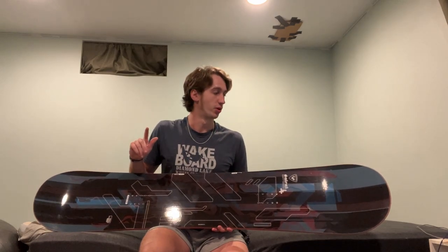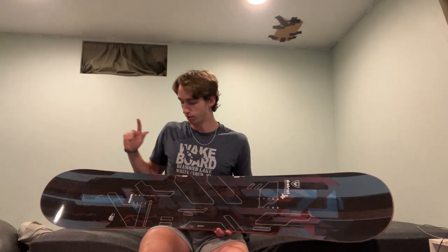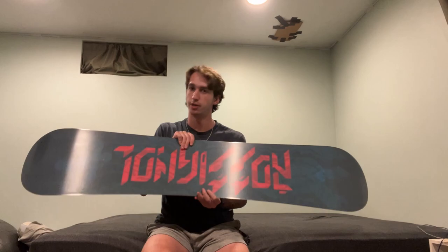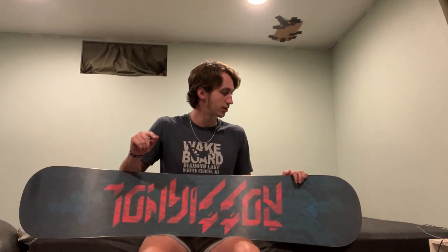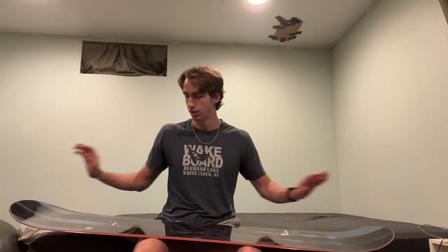Please let me know in the comments if I would have been able to, but I'd rather be safe than sorry. Probably the most important thing about this board, and the real reason that I chose it over many other boards, is that it's a true twin shape. It's fully the same shape going both ways on the tip and the tail. I think it'll be pretty similar to a wakeboard in that aspect.